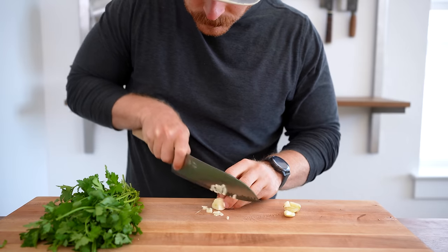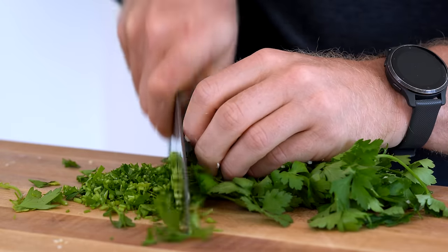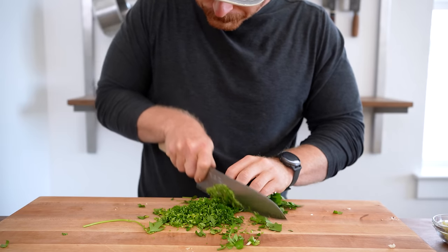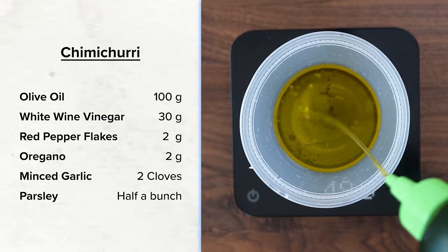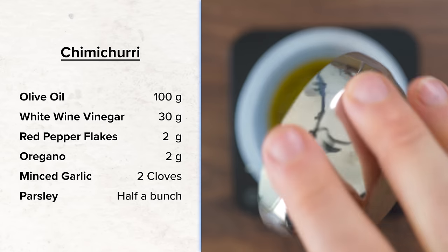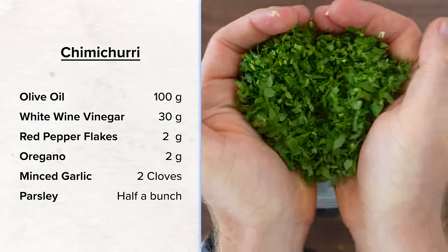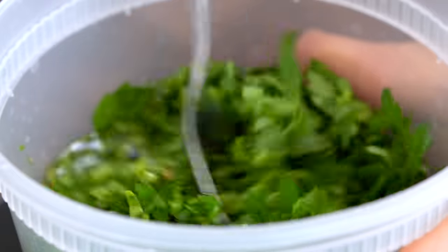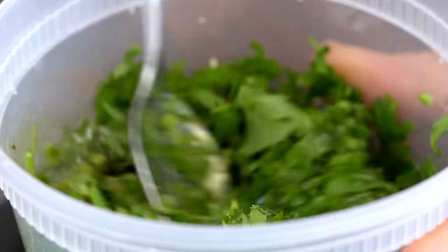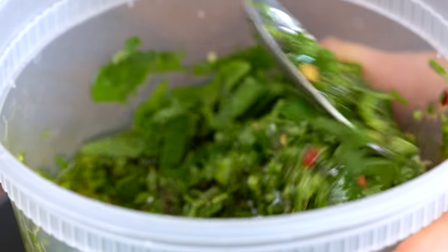For the chimichurri, I first chopped two cloves of garlic before finely chopping about half a bunch of parsley. A mix of fresh herbs is good, but I'm going straight parsley. I set a bowl over a scale and added 100 grams of olive oil, 30 grams of white wine vinegar, 2 grams of red pepper flake, 2 grams of oregano, the minced garlic, and all of that parsley. Then I gave that a good mix. This chimichurri is going to be a little bit sour, herbaceous, with a bit of spice — a very different flavor profile compared to that cheesesteak.